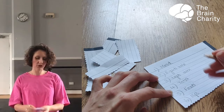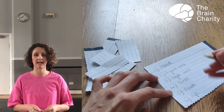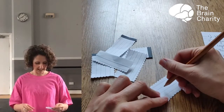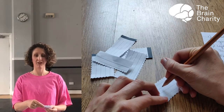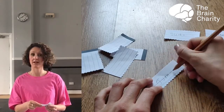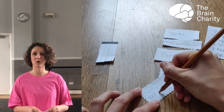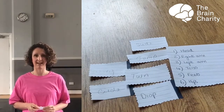On your six little bits of paper you also want to write something. On your six pieces of paper you want to write different actions, and again you can use the same as me or you can pick your own actions. My first one is slide, my second one is jump, my third one is turn, my fourth one is drop, my fifth one is swing, and my sixth one is circle. We're going to use these numbers and these pieces of paper to create our dance.